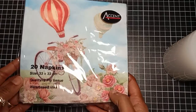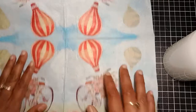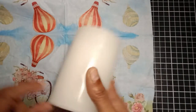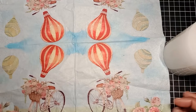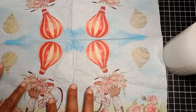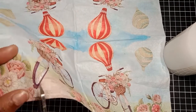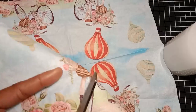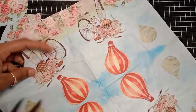This is a napkin with water-based ink, but you can use any printed napkin that you may have. I really love the images on the napkin, but for my candle today I just want the four pieces. First, I'm cutting roughly around the pieces that I might want on my candle.